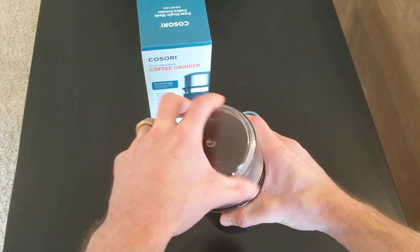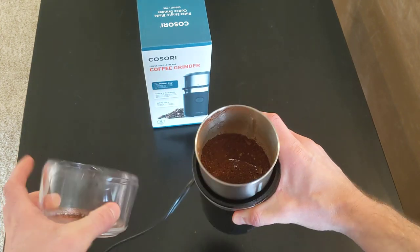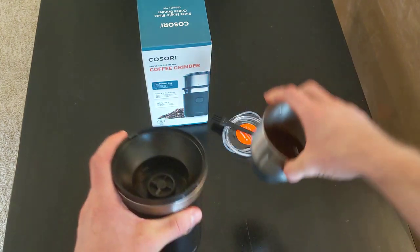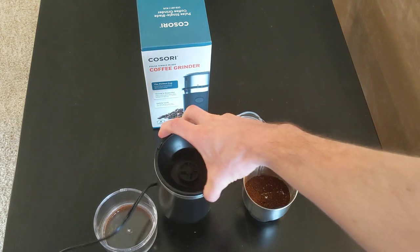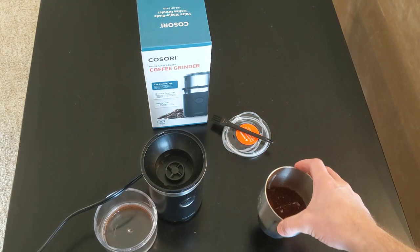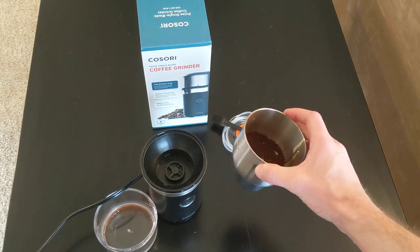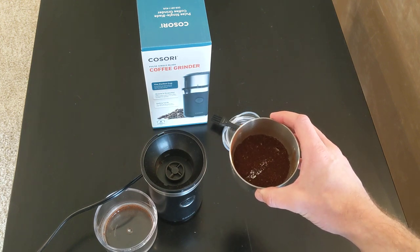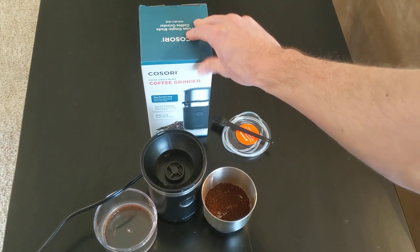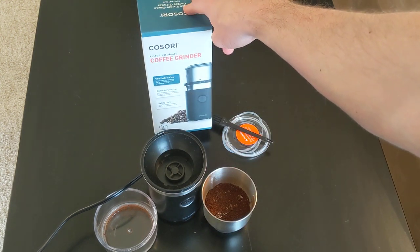There we go, take it off, perfect, doesn't take long at all. The material itself is really good quality, it doesn't feel like cheap plastic or anything like that. It comes with a two year warranty as well. And this part where the coffee is, you can put it in the dishwasher so it's really easy to clean. So I would definitely recommend buying this.